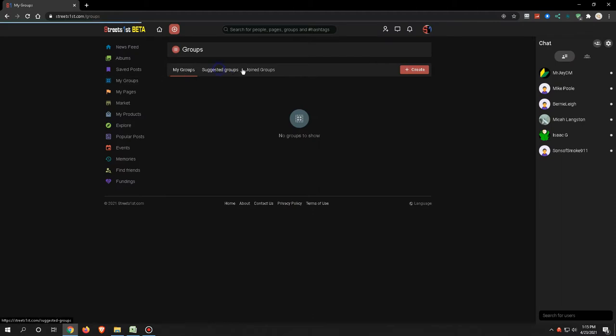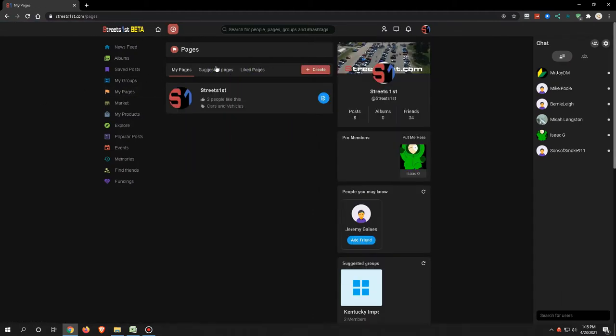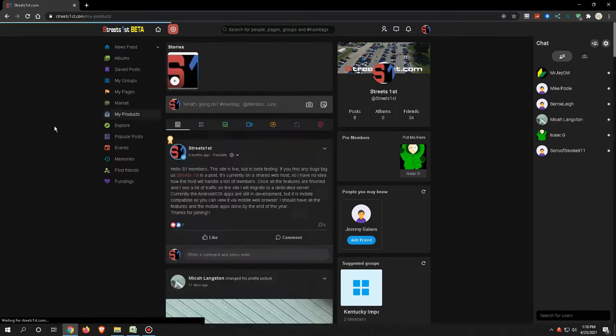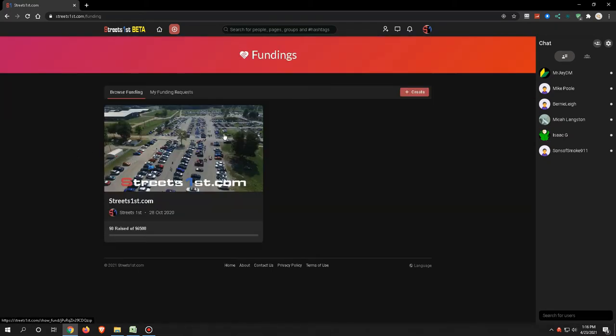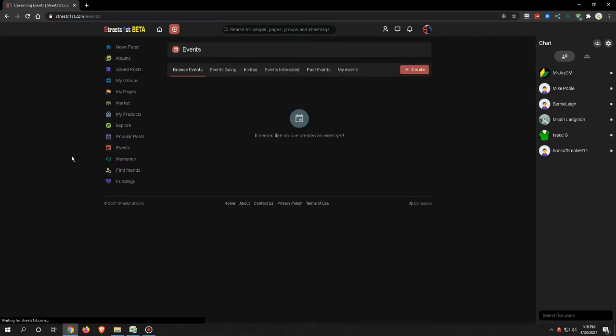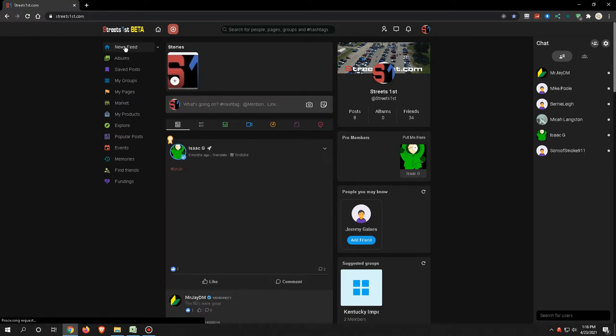You can create groups and join groups. There are pages where you can create a page if you're a business or you have a product you want to sell — there is a product page that shows everything you have for sale. The marketplace is especially important for car enthusiasts. Fundings works pretty much just like GoFundMe — you can create a fundraising event. And then we have events, so you can create events here.